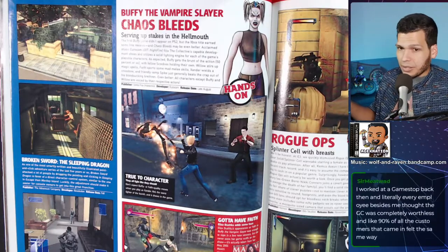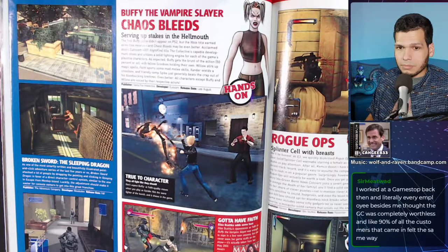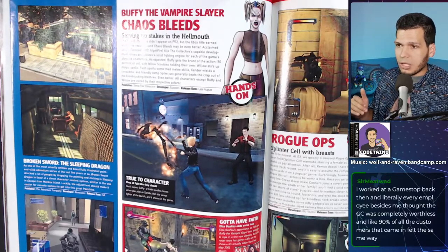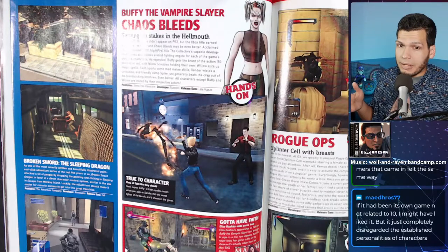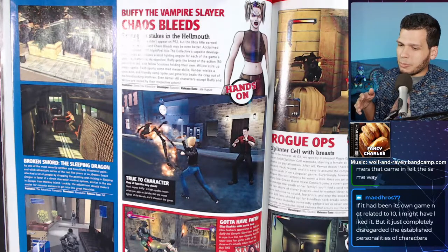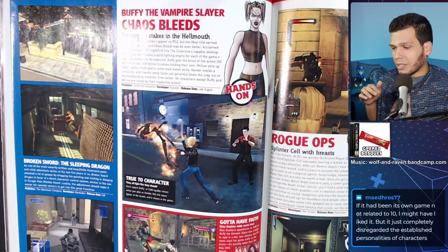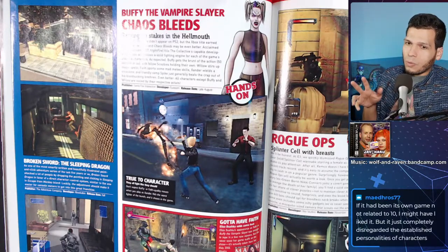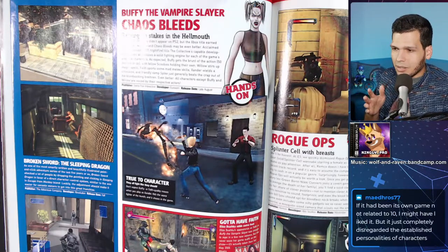I remember there was a lot of backlash with Final Fantasy X-2. The GameCube had its solid games — like a usual Nintendo console. Smash and all that. But I feel like people didn't love Wind Waker — those expecting realistic graphics — and people who didn't like Sunshine. Those were the big Nintendo games you bought the console for, and I feel like that was a lot of the disappointment behind the console.